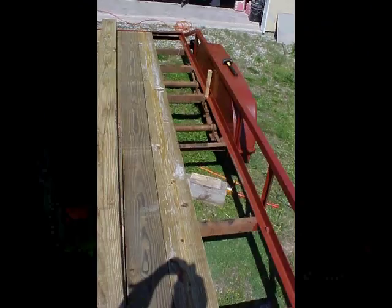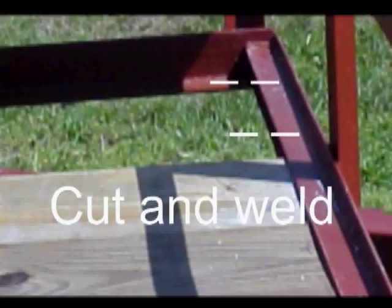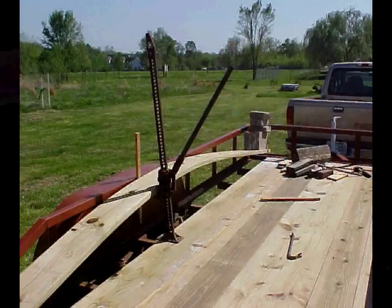The only answer I've heard of was to cut the channel that holds the boards, then insert the boards, then weld it back together. Well, I want to show you how to insert your deck without any cutting or welding. I replaced my deck by myself with just a few hand tools. However, getting a friend to help makes the job go easier.